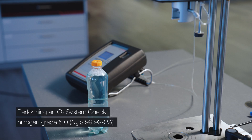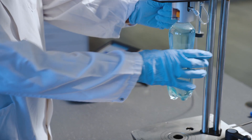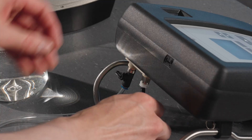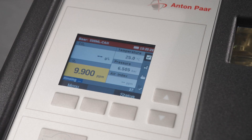Perform an O2 system check once a week with pure nitrogen. The check verifies the zero point of the O2 measurement. First clean the instrument using a cleaning agent, then connect the sample inlet to a gas and oil-free compressed air supply. Dry by rinsing for at least 4 minutes at approximately 3 bar relative pressure.